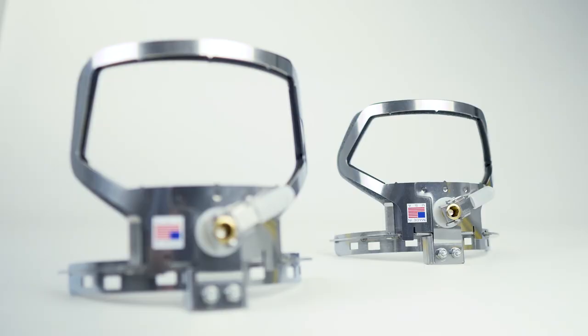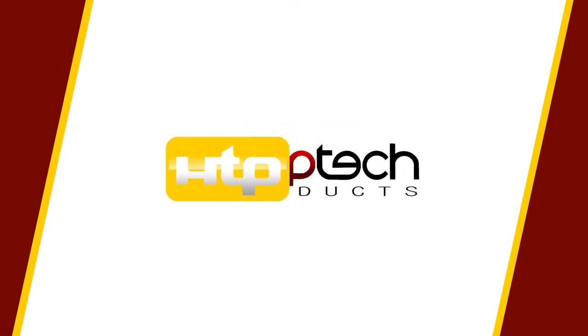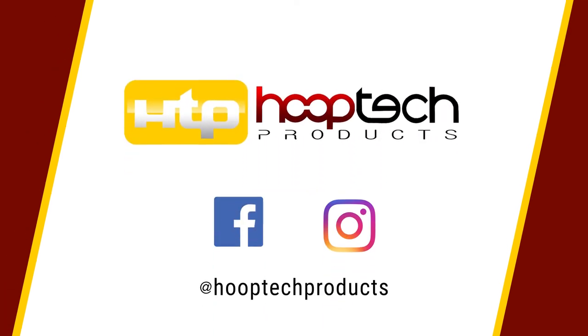While this clamp was designed to be used for the back and sides of caps, our customers have found many creative uses. Follow us on Facebook and Instagram for more!